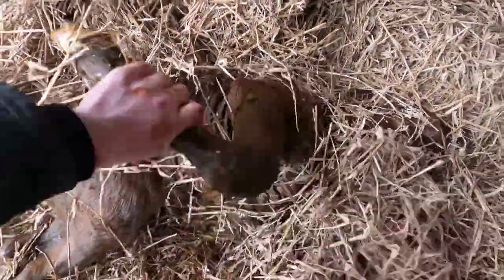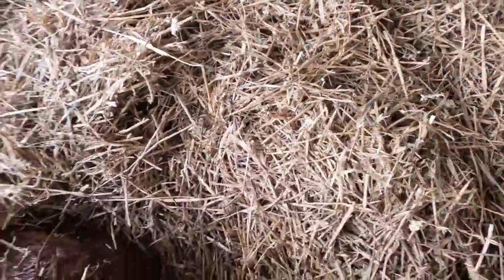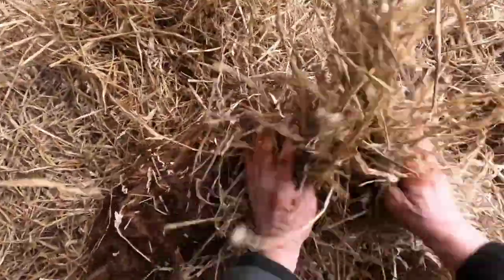Let's clean as much of this off as we can. That's it, under there. Let's see if we can get it rolled over — the other side. That's better. I'll rub with a bit of rough straw, get some circulation going as well.